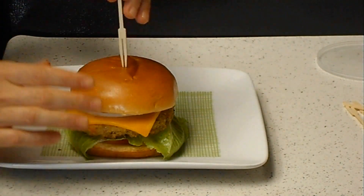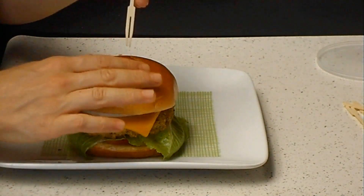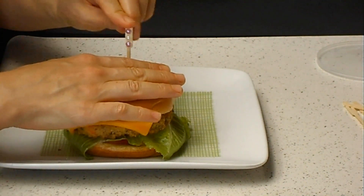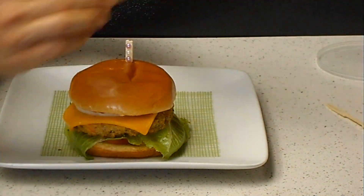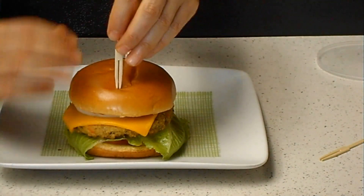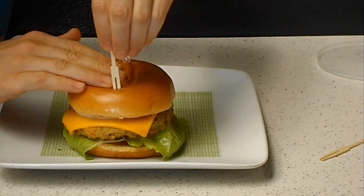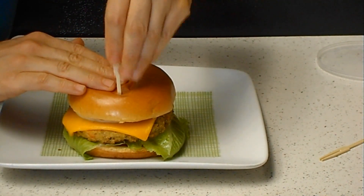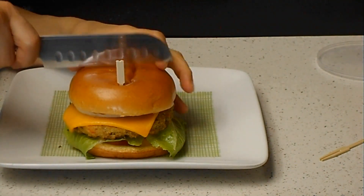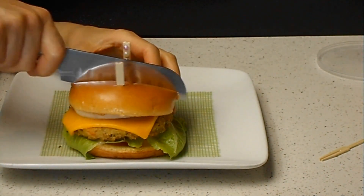Either you put it in the middle, or if you want to cut it — so I'm going to put two in here, this is one and this is two. Go all the way and then we're going to cut in the middle.